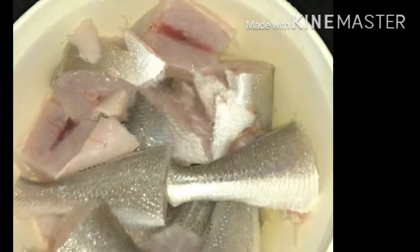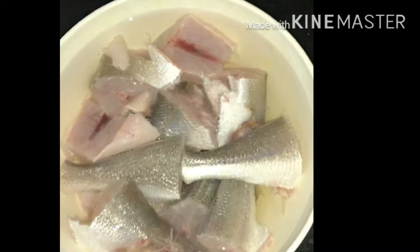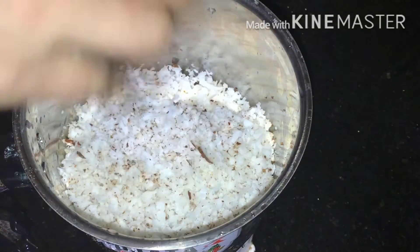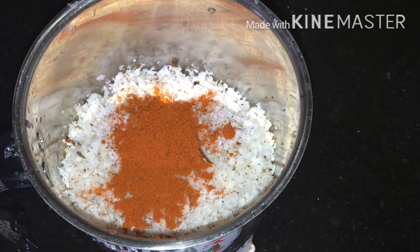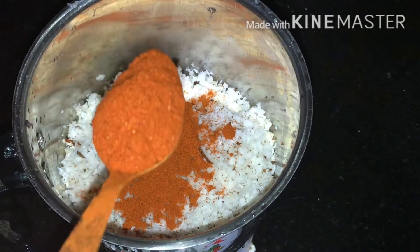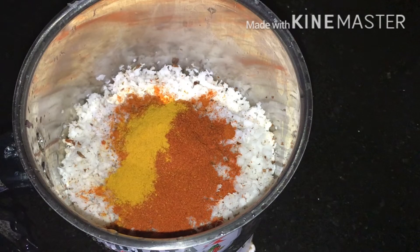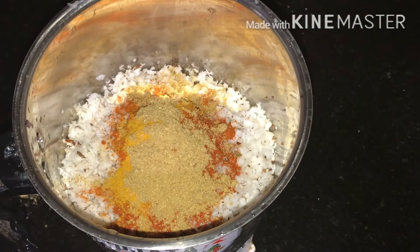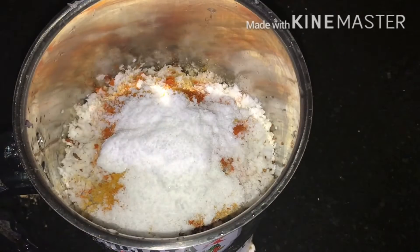I'm going to clean it up and mix it up. 1 cup of tea, 1 teaspoon of tea. If you're ready for this, use 3 teaspoons of tea.